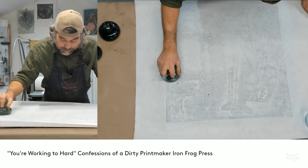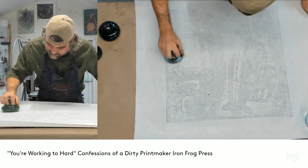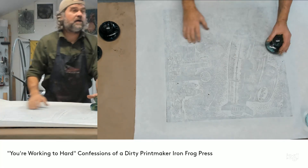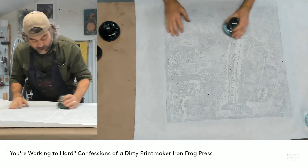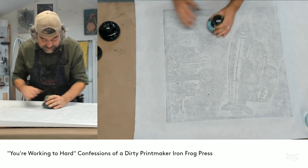I do notice a lot of people just going to town, working hard, breaking out in a sweat — and you don't need to work that hard. Especially if you're printing over a hundred impressions in one day, you don't need to be breaking out in a sweat for each individual impression.